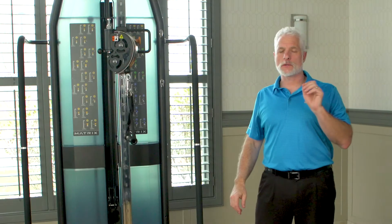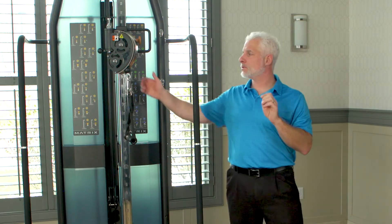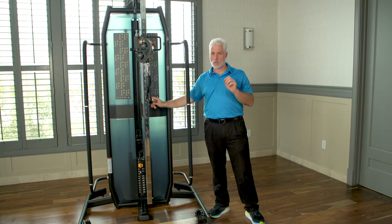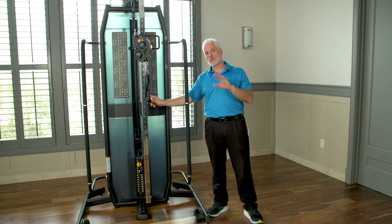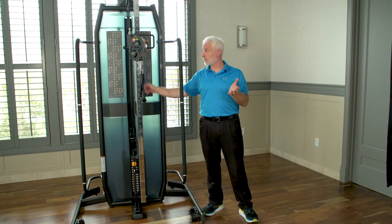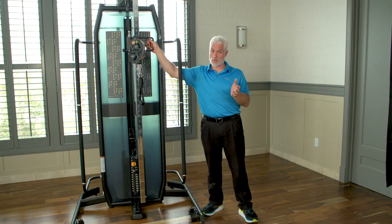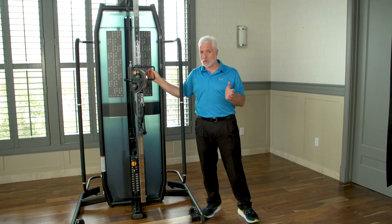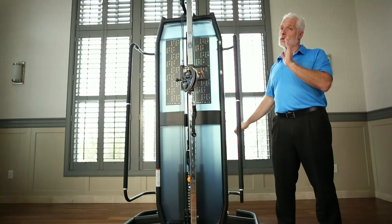The adjustable pulley gives you the ability to change angles and various heights more than any other machine, and that gives you the versatility for rehab. What's nice about this machine is it's very easily adjustable — I can use one hand, grab the bar, and pull it, which is so much easier than having to hoist it up in the air when other machines aren't working correctly.